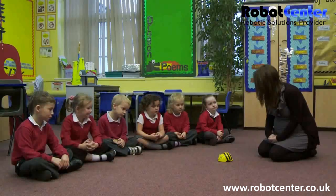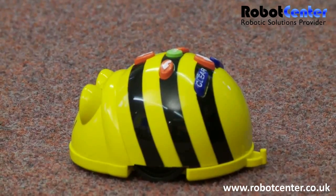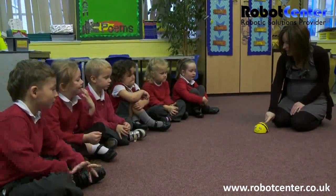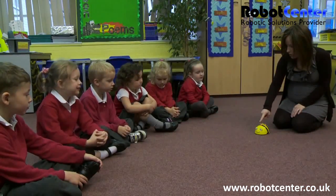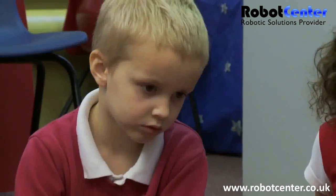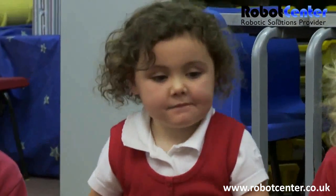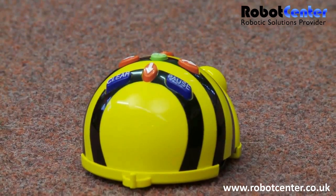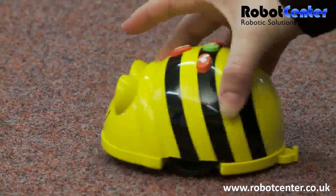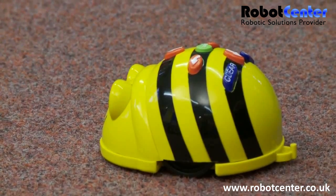I'm going to make BeBot move forwards four and then I'm going to ask him to turn towards Charlie. So clear. Press forwards four times - one, two, three, four. And then I'm going to press this button here because when I press that turning arrow it makes BeBot turn a quarter turn. So I'll press that turning arrow and then the last thing I need to do is press go.